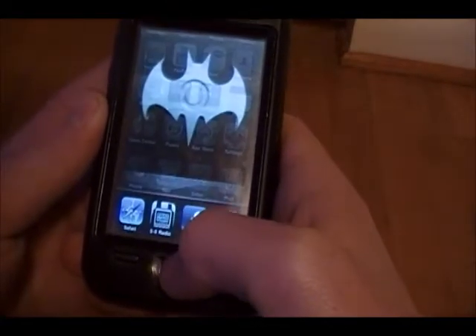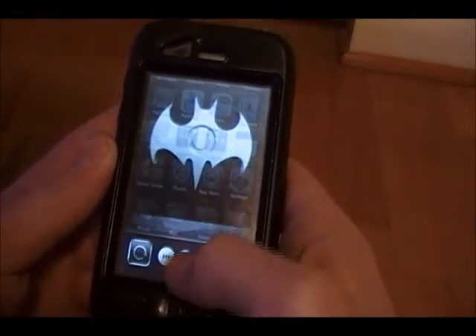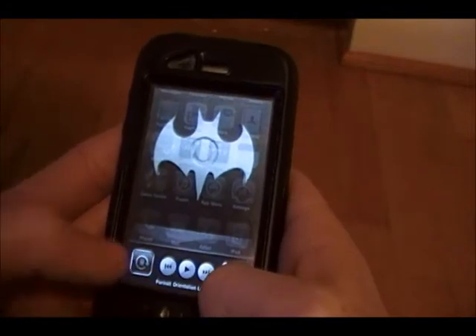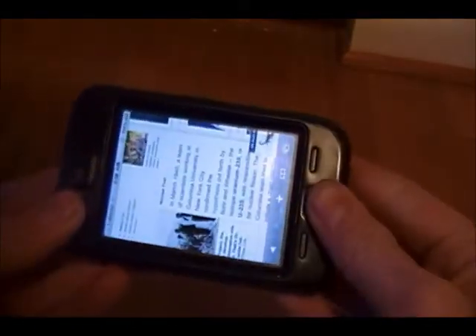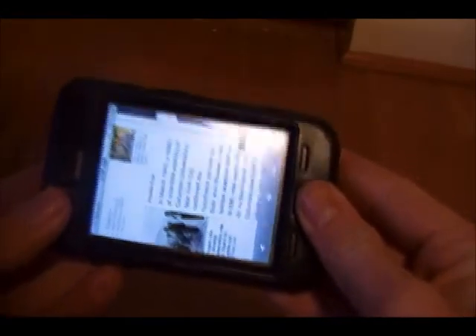Double click the home button, slide over — here you can play music and you can press this button. Now your phone is locked and you have this little symbol up there that shows that it's locked. If you go to Safari again, it won't spin.